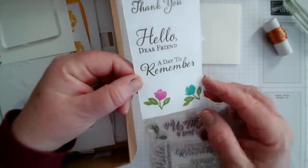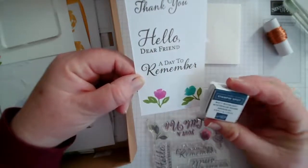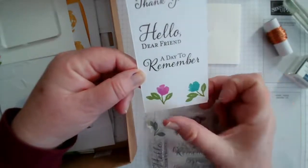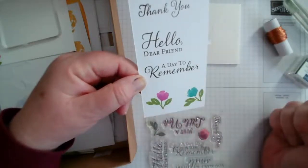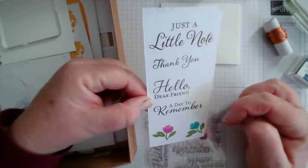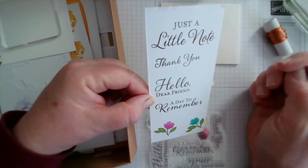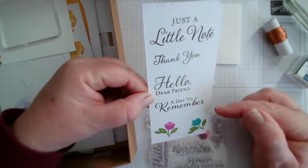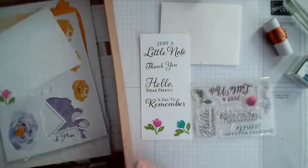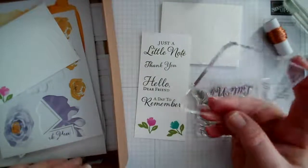In the set you get one ink pad — misty moonlight for this particular kit — but if you've got existing inks you can use those in different colours. I love the font and also the size. Thank you and just a little note are so useful. A day to remember would be good for a wedding card or a birthday. It also comes with a narrow acrylic block to do the job.